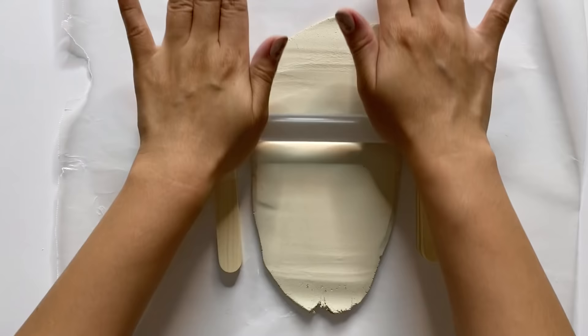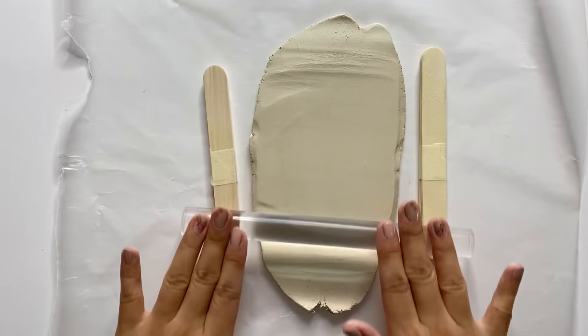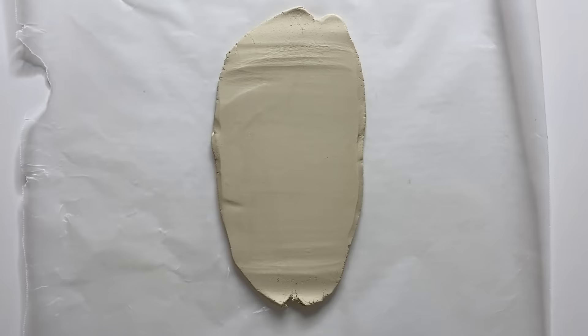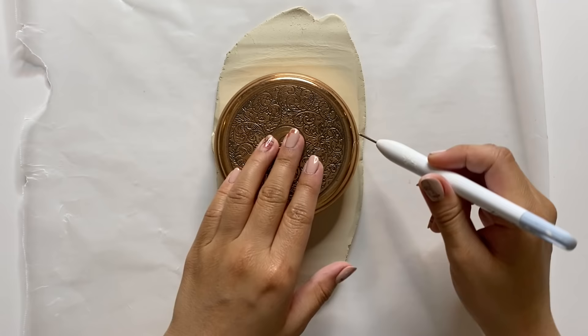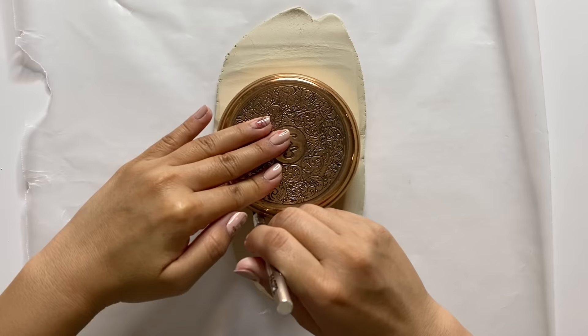Rolling out clay can create small air bubbles, so if you encounter any, just pierce the bubble with an exacto knife and when you roll over it again it will push the bubble out, flattening the clay. Now that it's nice and even, I'm going to use a candle lid to trace out my circle shape and use my knife to cut it out — a cookie cutter also works great for this.